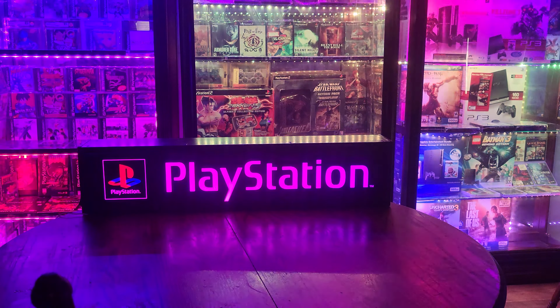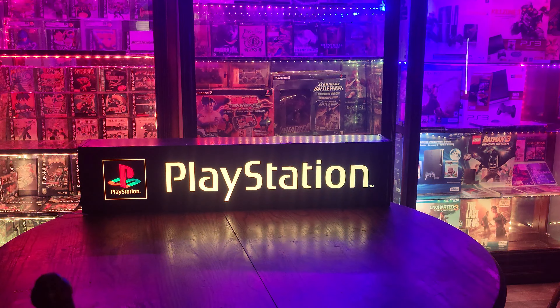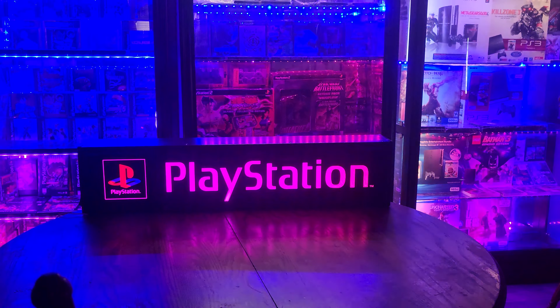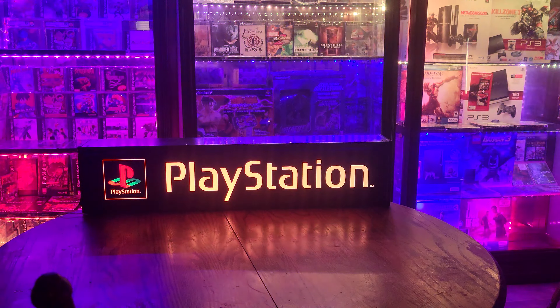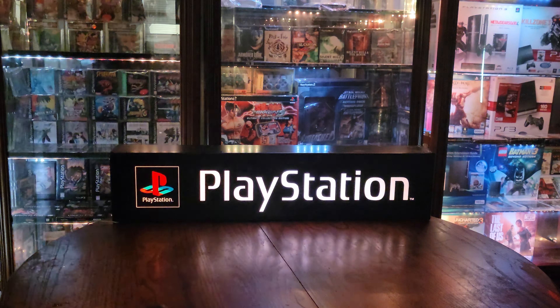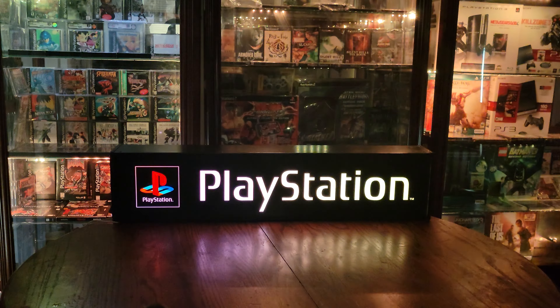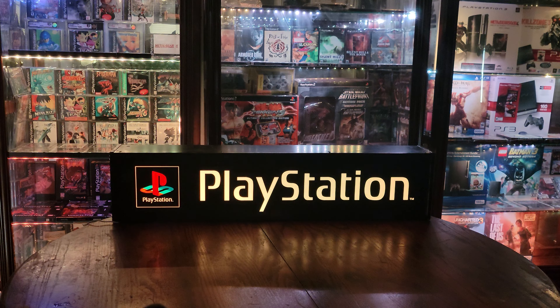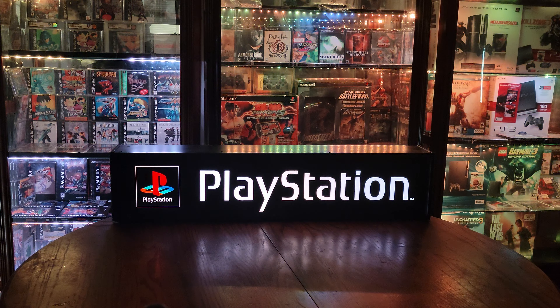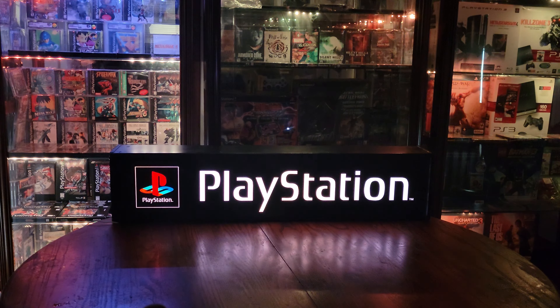If this helped you out in any way, smash that like button and make sure to subscribe to see more gaming and collectible content. I have an authentic rare World of Nintendo neon sign coming in the mail tomorrow — I'm going to do an unboxing video, and let's just hope it arrives undamaged. Anyway, thanks for watching — Adam out, see you next time.